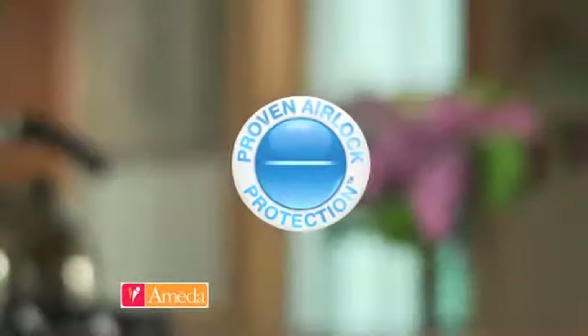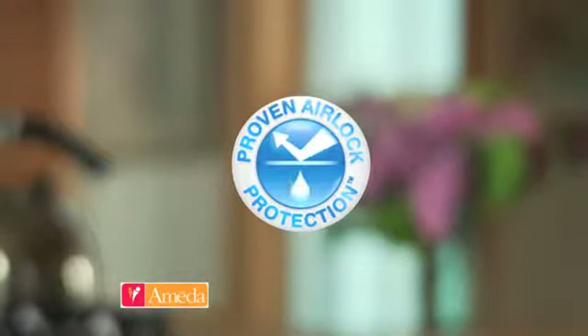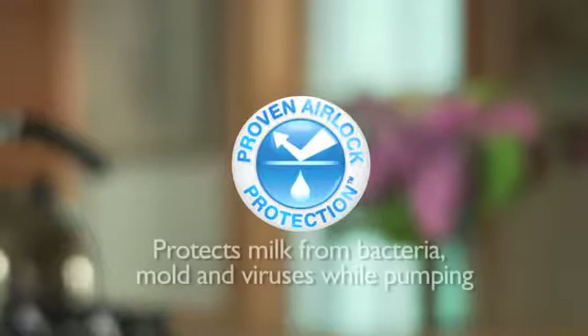The Ameda brand pumps are the only pumps to feature proven airlock protection, helping to keep your breast milk purely yours. Ameda's unique protective barrier has been proven to protect milk from bacteria, mold, and viruses.